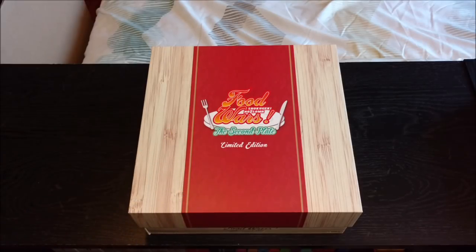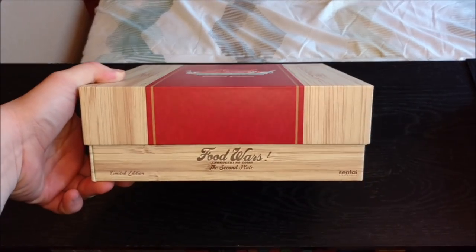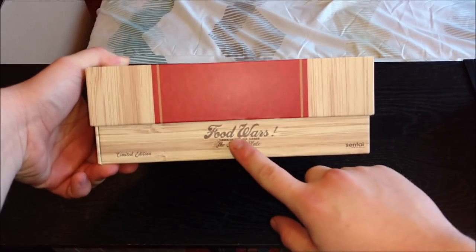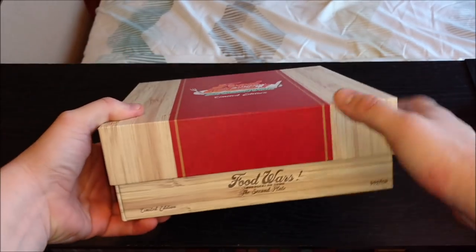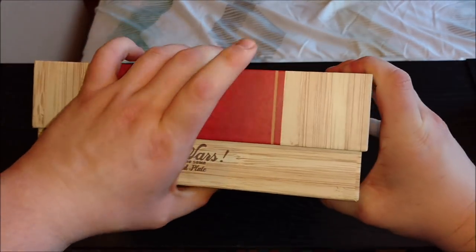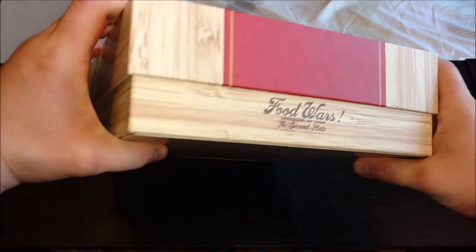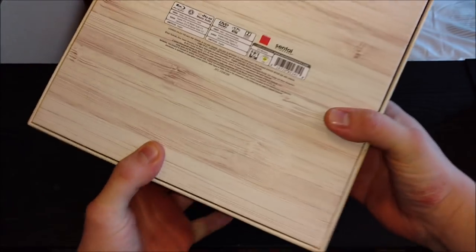I thought the brown with the orange on the other one was kind of ugly, but I definitely enjoy just this nice wood look. You have 'Food Wars: The Second Plate' — all of this is engraved into the chipboard, which I thought was very nice. We don't really have anything on the side, just 'Food Wars' on the back, nothing on this side, nothing too crazy on the bottom.